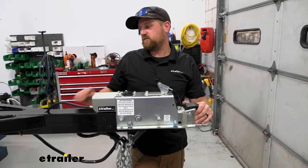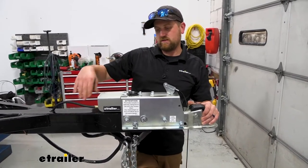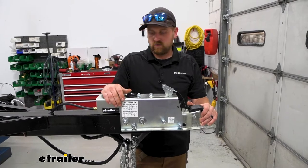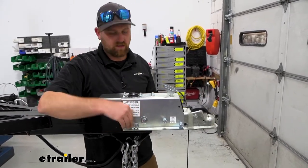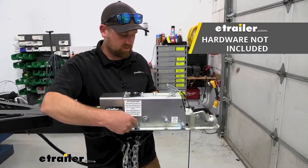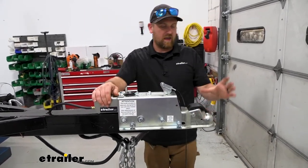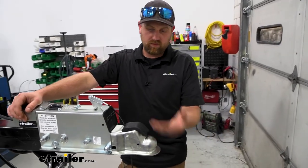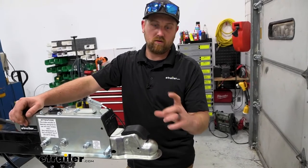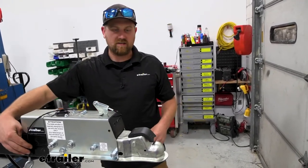This unit is going to work with trailers that have a straight tongue that is three inches wide. You'll cut off or unbolt the old coupler and this will drop on and bolt into place. You will have to source your own nuts and bolts to secure everything. It also has a two-inch coupler, so make sure your ball mount has a two-inch ball — pretty standard stuff.